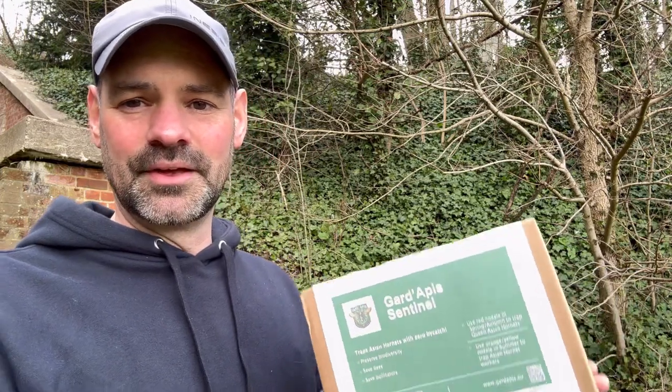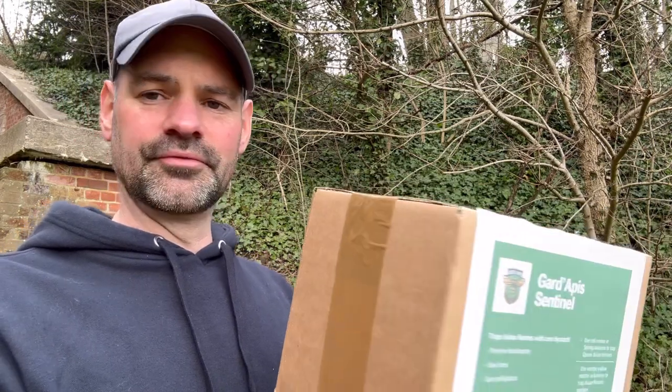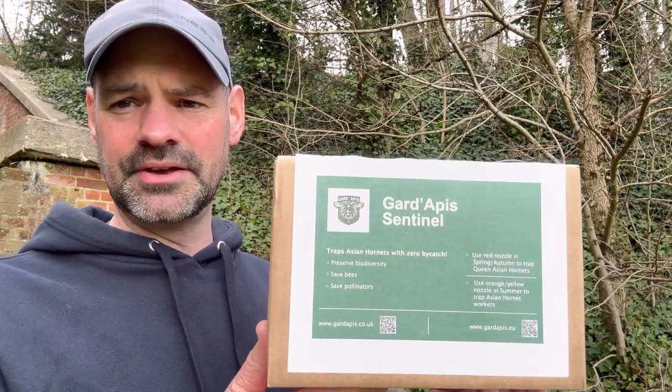They love the color yellow as well. So I'm going to open this up and we can have a look inside and I'll take you through the Guard Apis Asian Hornet Trap.